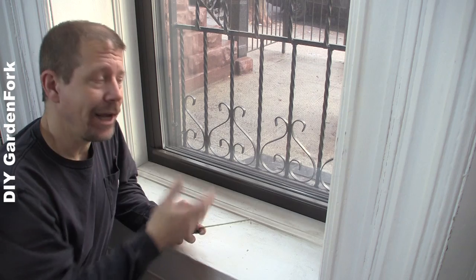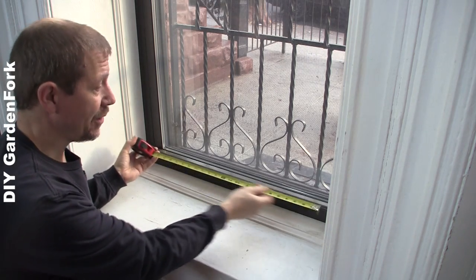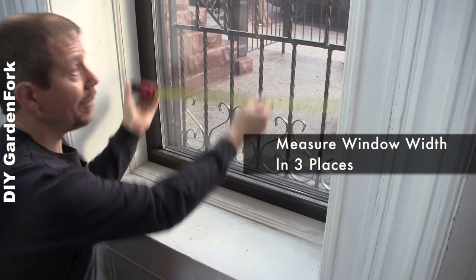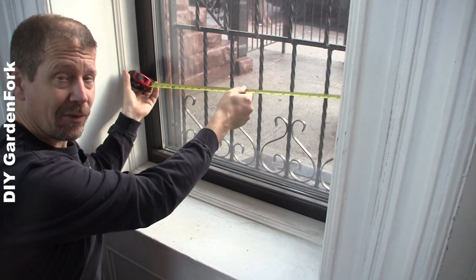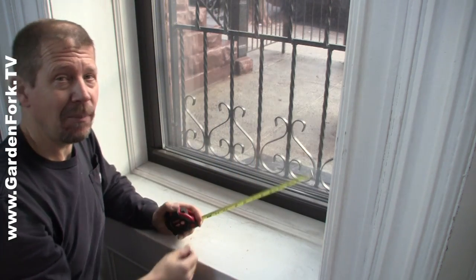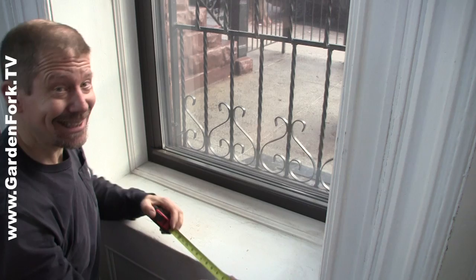Most of the time you're gonna be ordering blinds at a store or online and you're gonna have to provide some measurements. Learn from my mistakes here — you want to measure your window, the width of it, in at least three places. I suggest the bottom, the middle, and the top. We want to find the narrowest width of the window opening, because you don't want to install blinds that you measured only at the bottom and then maybe the trim bows in halfway up. So when you drop your blinds and they get stuck, that's a bad thing. Learn from someone that's done that.